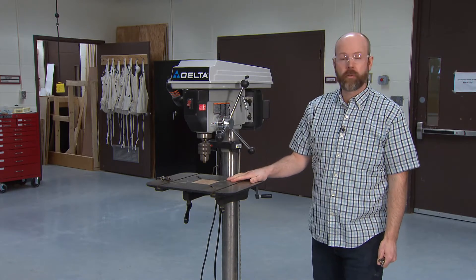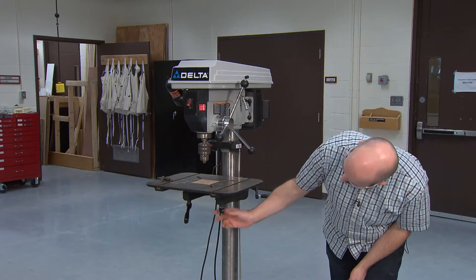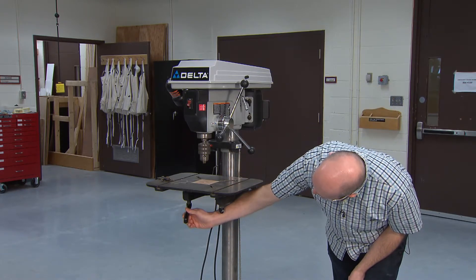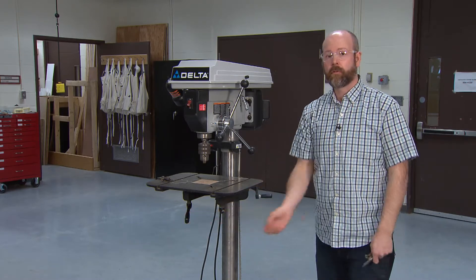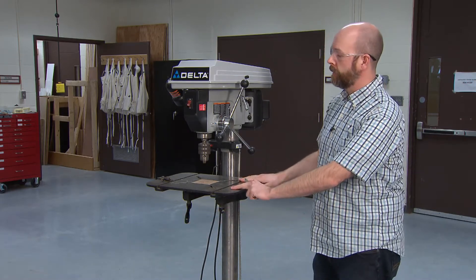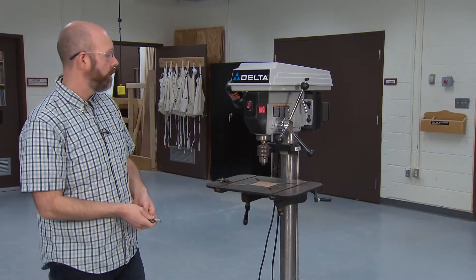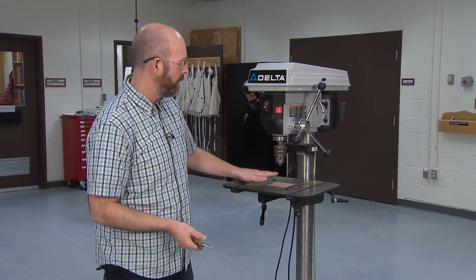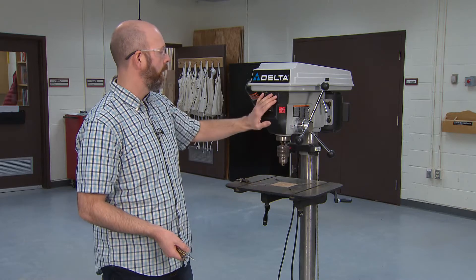Sometimes you need to do an angle drill, and on the bottom we have two levers that will allow you to bevel the platform up and down to a certain angle. So basically those are the main parts: the platform, the rack and pinion, the chuck, and the drill itself.